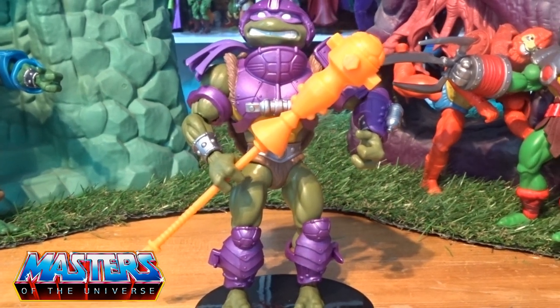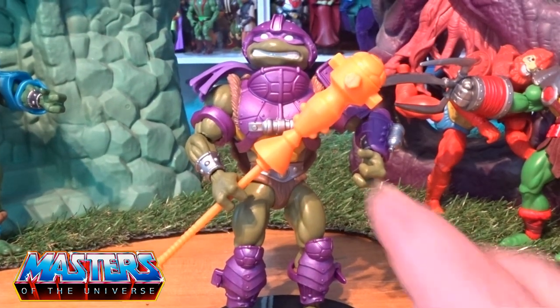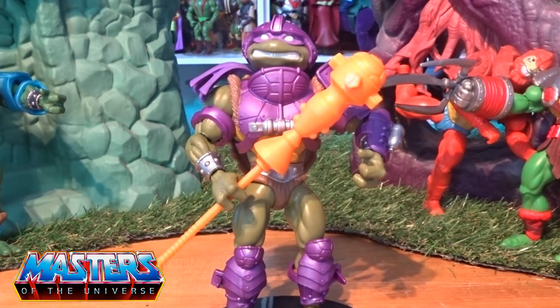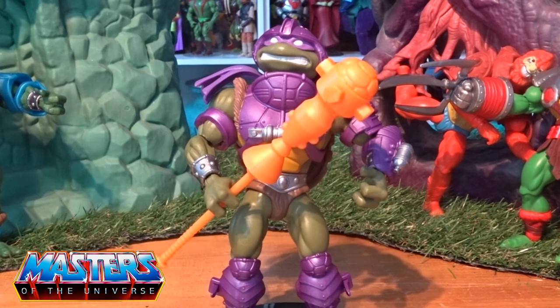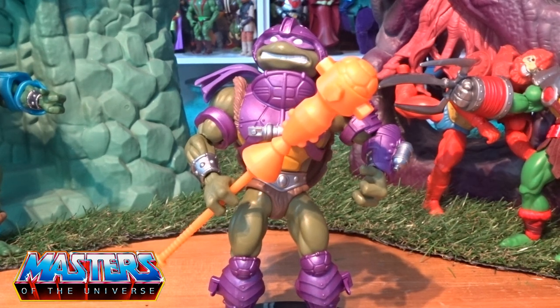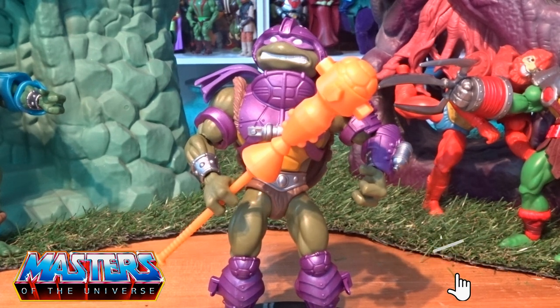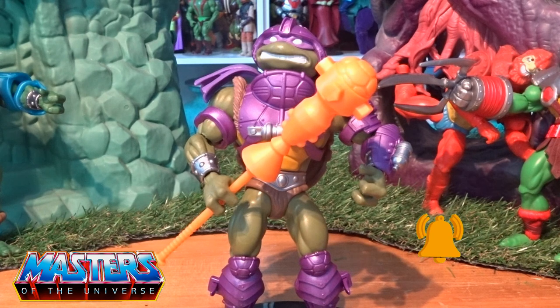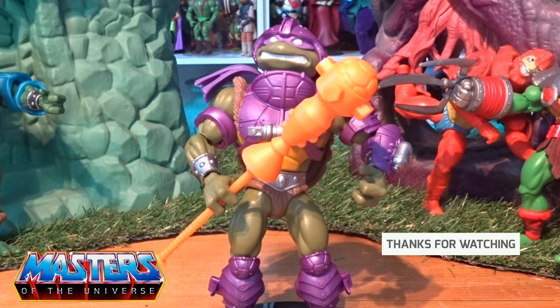Let me know your thoughts on Donatello — do you feel the same way about the helmet being stuck on, or are you all right with it? Also, have you gone all in on the Turtles or are there only certain ones you're going to collect? Let me know in the comments. While you're there, do the usual — like, subscribe, and tickle that little bell notification so you don't miss out on any others. Thanks for checking in on this one and I will see you on the next. Take care.